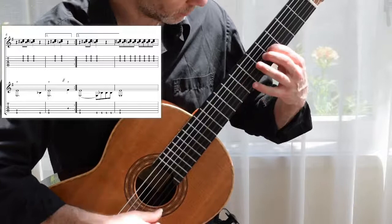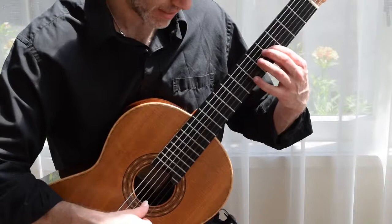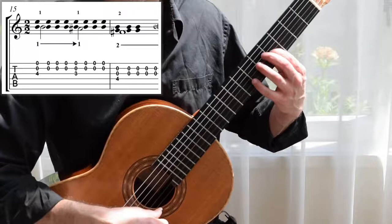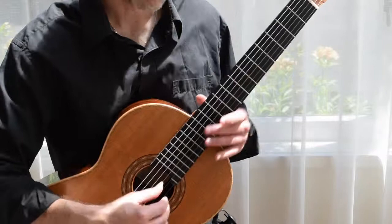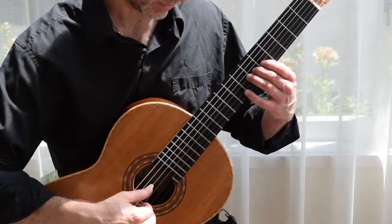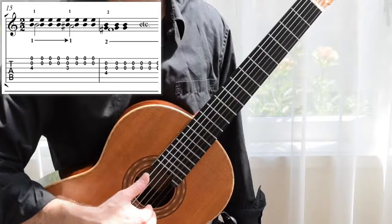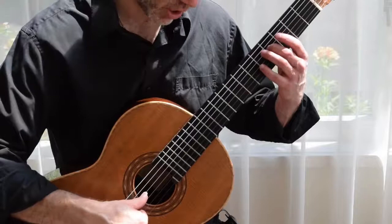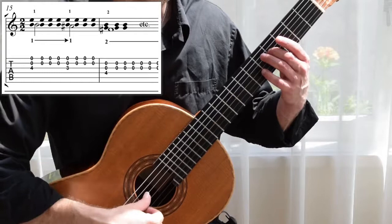From this point here, the first finger is going to slide down from the C natural we had in bar 14 to a B — notice I'm using a thumb rake to really dig into that B so it sings out above the open B, into the A sharp. So from bar 14 previous, we've switched from the E and B open strings to the B and G open strings. We're using finger two for the F sharp, and most of the melody line is going to be done with the right-hand thumb, so keep that in mind. You really want it to sing out above the accompaniment, so drop the I-M fingers down.